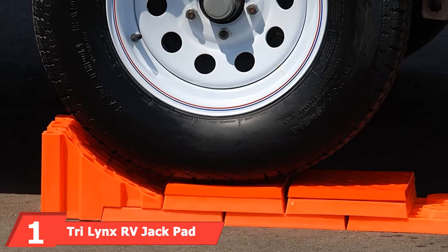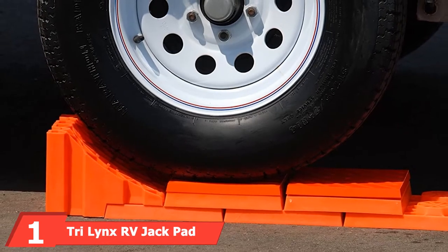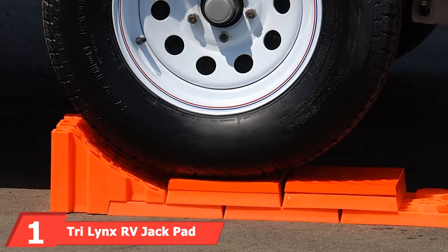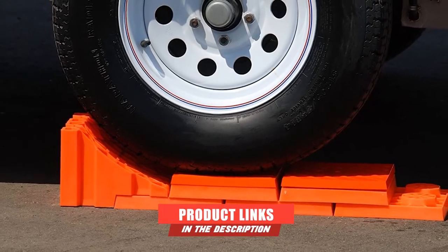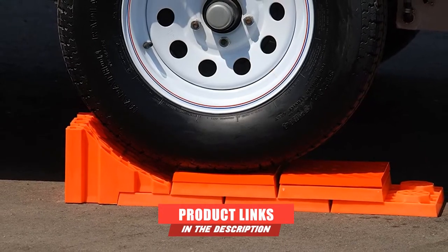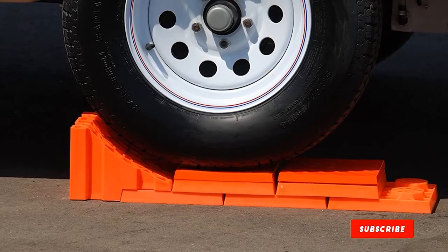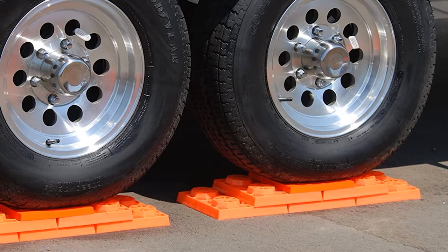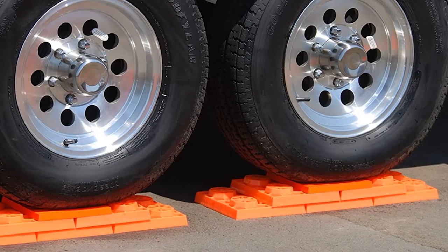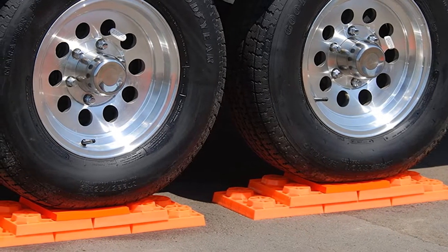At the first position of our list, we have the Tri-Lynx RV Jackpad. This product provides what we believe is unbelievable value for money. You get four jackpads in this pack, which are perfect for use when you need a flat surface on top of your original Lynx leveler. This Lynx cap has a special design that won't increase the stack height, and they will fit securely onto your Lynx levelers.